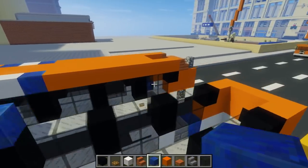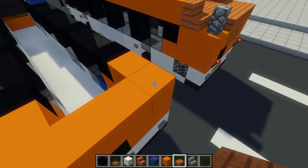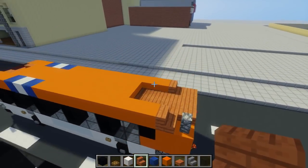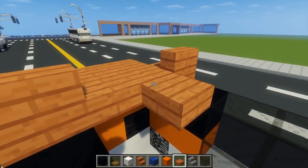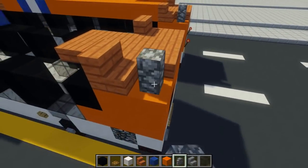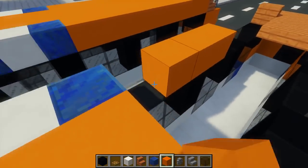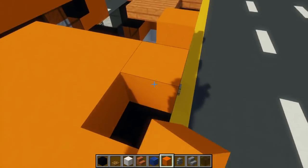Then go to the back and add acacia wood slab — three blocks on this side — and then acacia wood stairs on the sides after it, with acacia wood slab as a two-by-three inside. We can also add an exhaust pipe on the left side. Then fill in the rest of the roof using orange concrete blocks all the way through.